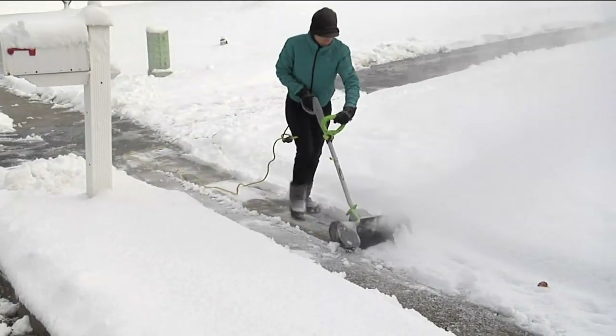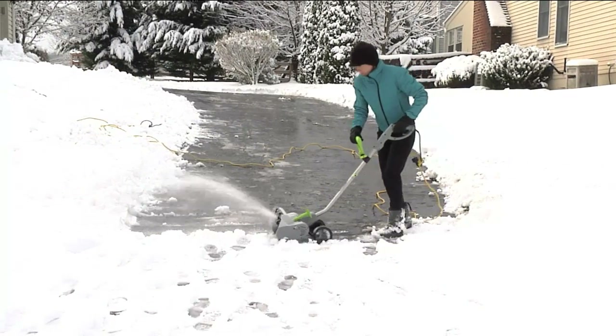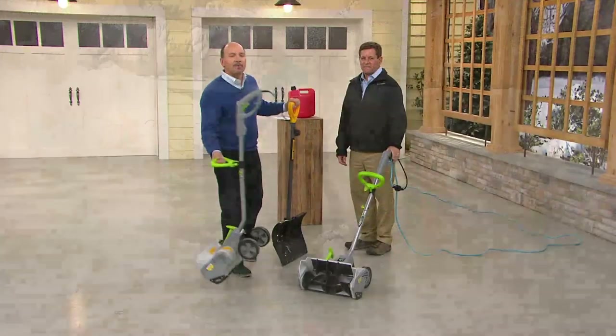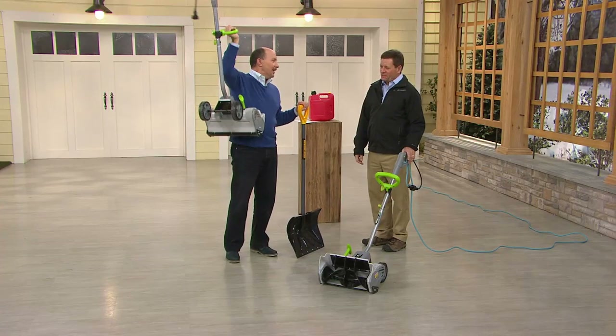98 a month for four months for a total of less than a hundred dollars — look at this thing throw the snow. I'm going to show you I can lift it up with my right hand — I'm left-handed — look at how light this is. How much does it weigh, Scott Ellis?